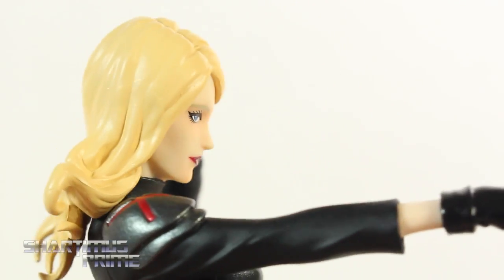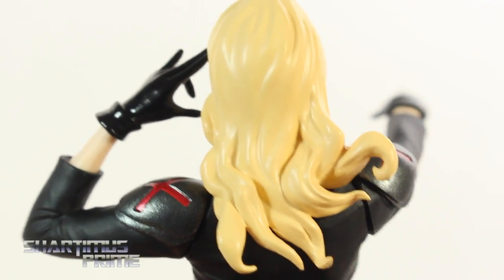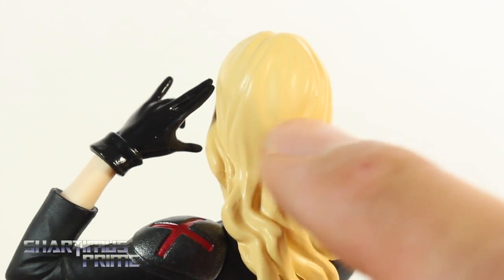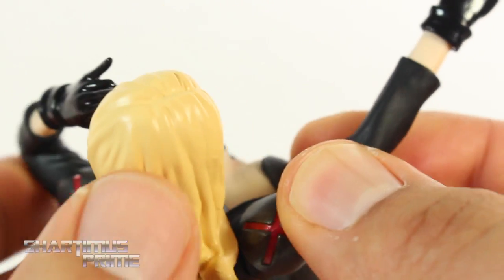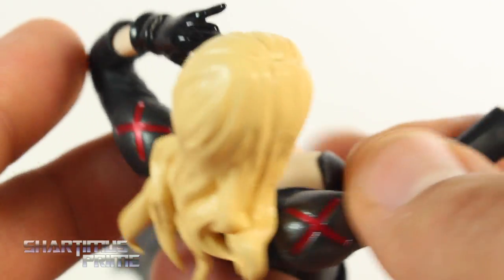I wish they had added some color variation for the hair though. That's actually my only gripe with this statue — the hair piece. There are a couple of spots where it just goes completely flat right over here. I'm not a big fan of that. But this part I like, and the top over here has some nice sculpted lines in it. But yeah, I really wish it had color variation.